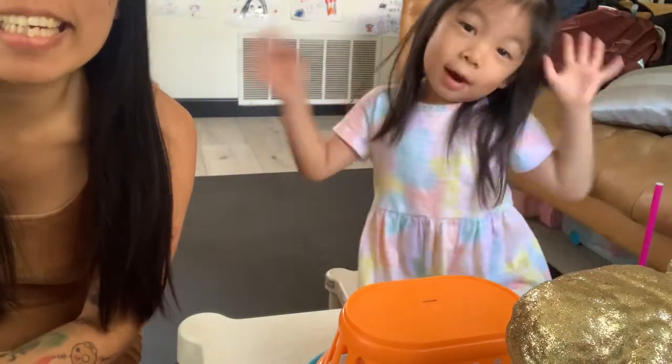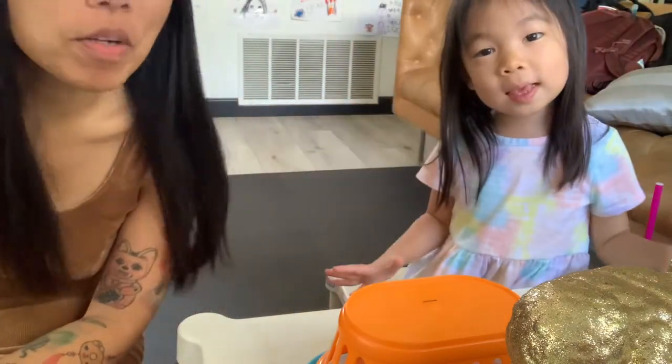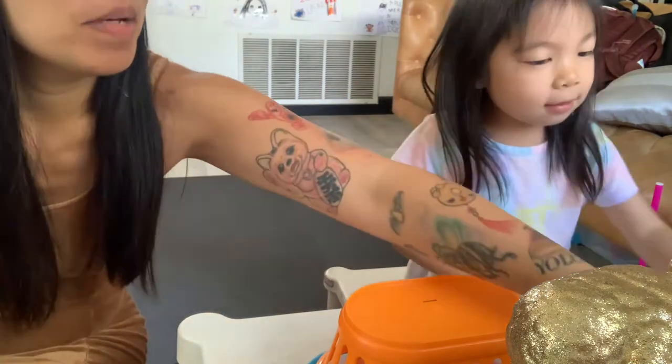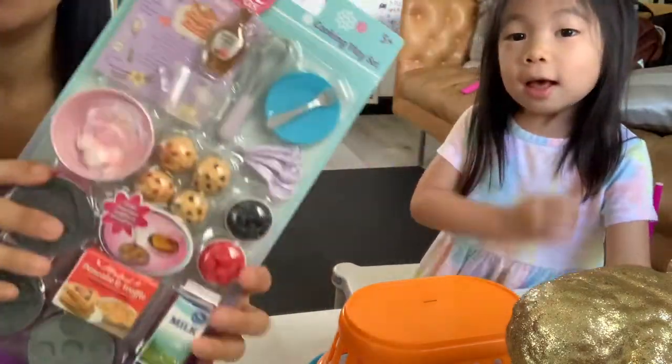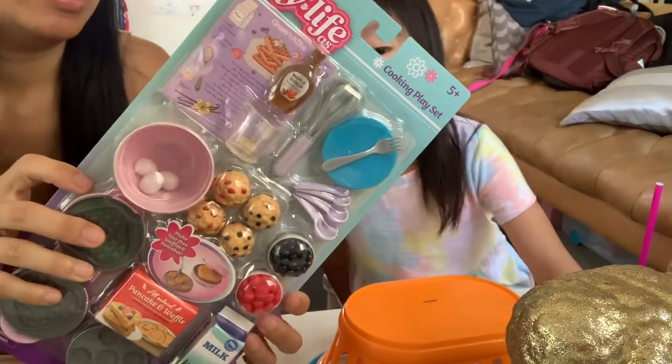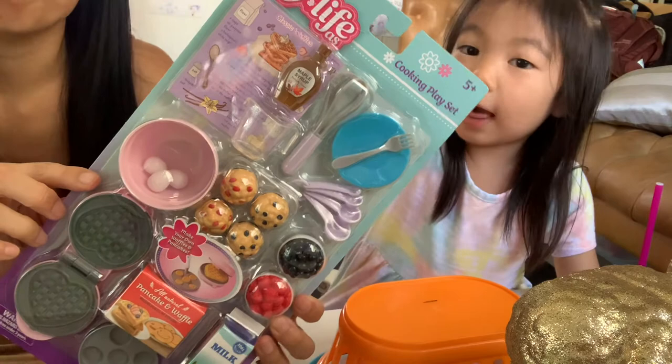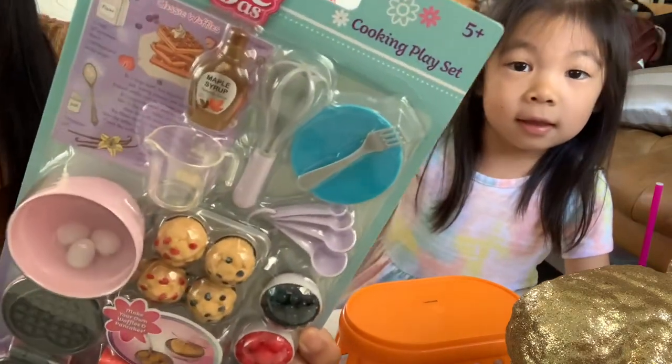Hi everybody. Welcome to B for Bluey. I'm Bluey, and I'm Chilly. Today we're going to open a little foodie set — it's my life cooking place. This is the My Life Cooking Place.